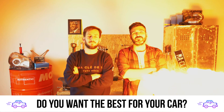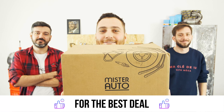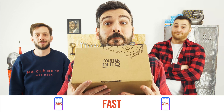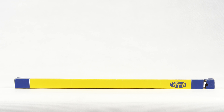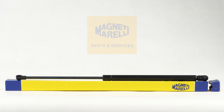You want the best for your car? You already watch our tutorials. So the best place for the best deal is to buy from the Mr Auto app — easy, fast and with better prices than on the website. You can find the Magneti Morelli hood gas springs used in the video by clicking on the link in the description.